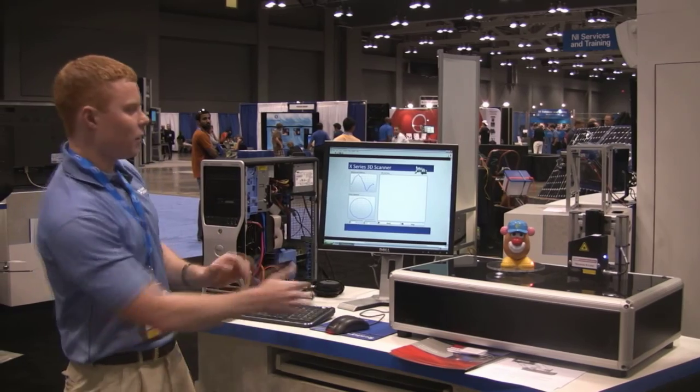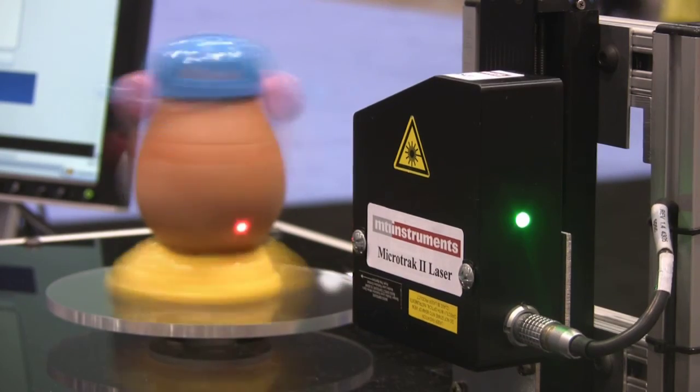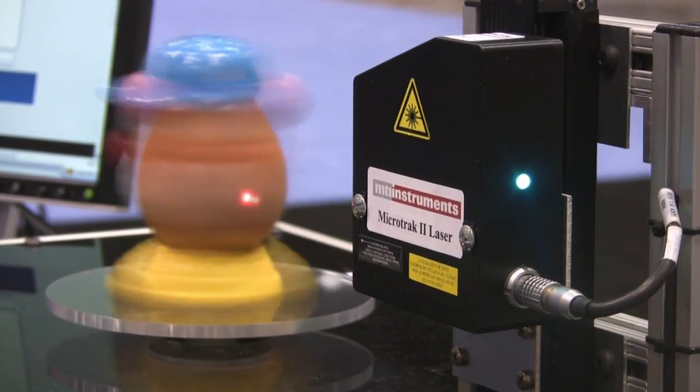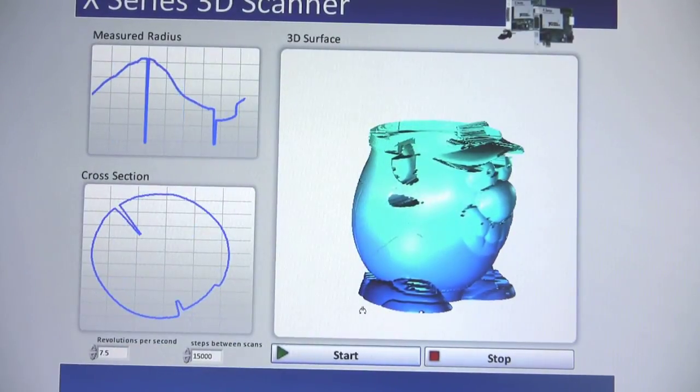Before I go ahead, I'm just going to start the VI. What you can see here is that we have a laser sensor moving up and down on a linear actuator, and we have a Mr. Potato Head moving around on a platter. With all of this, we are able to do a 3D rendering of the Mr. Potato Head.